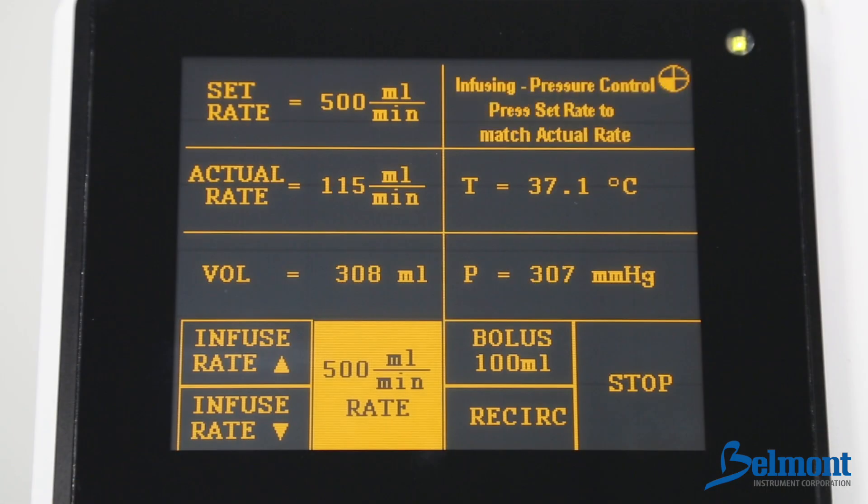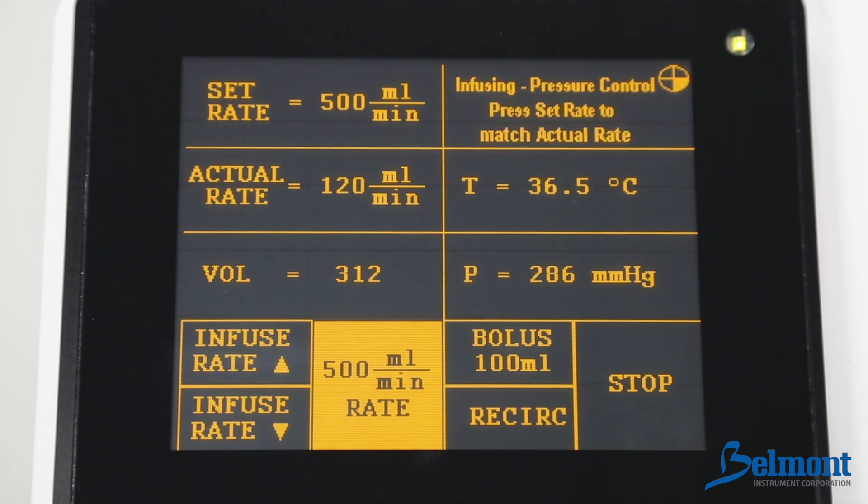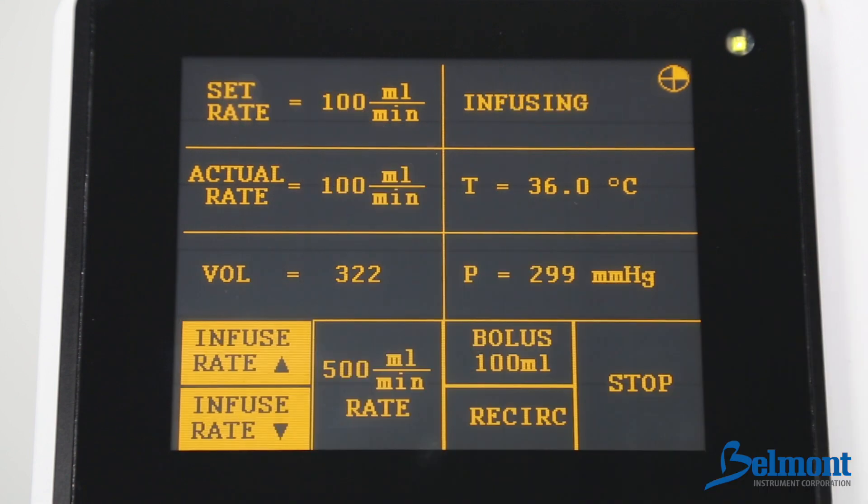Pressure control displays when the set rate is higher than the maximum allowable infusion rate. Infusion will continue during the pressure control alert but will be automatically regulated within safe limits. To silence the alarm, press the set rate to match the actual rate.